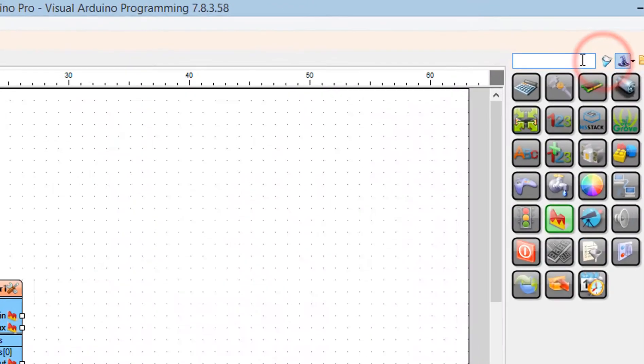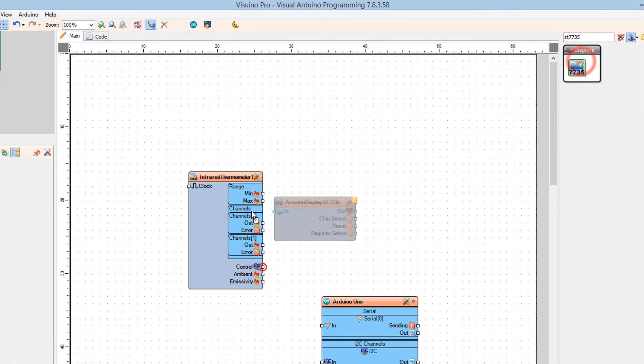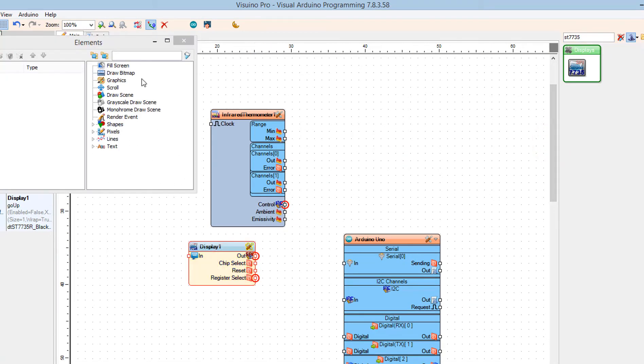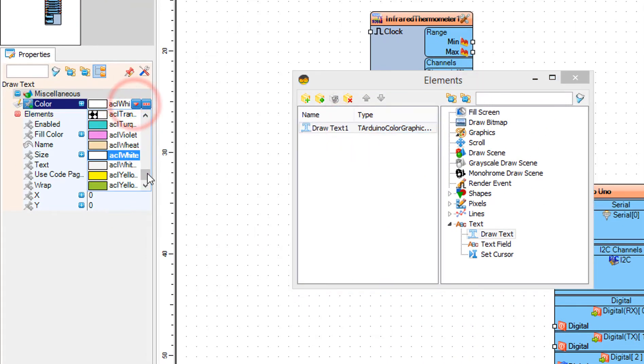Add the TFT color display ST7735 component. Double-click on the display component. In the elements window, drag Draw Text to the left. In the properties window, set color to aqua and text to "Infrared Thermometer".